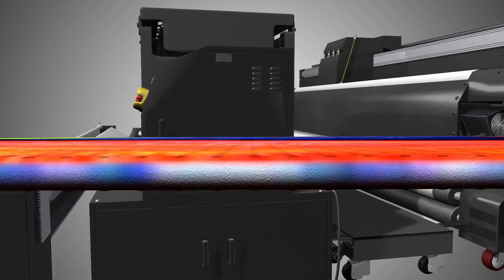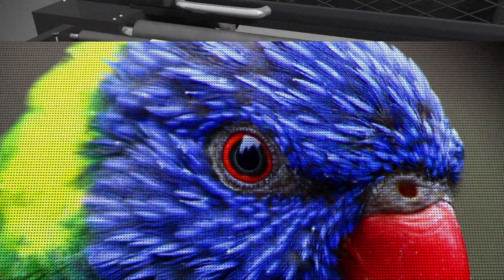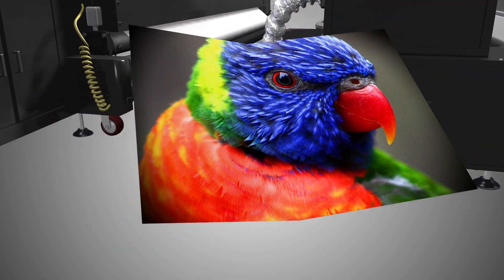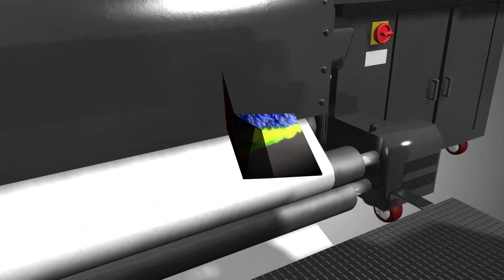As a result, the ink is bonded to the fibers of the fabric itself rather than simply printed on the surface. This means that the fabric can be folded, washed, and reused without ever peeling or losing its vibrant color.